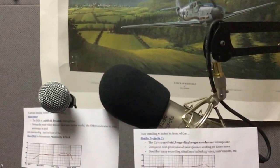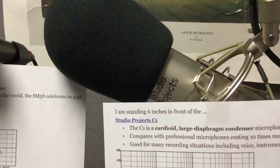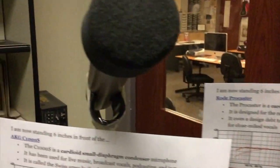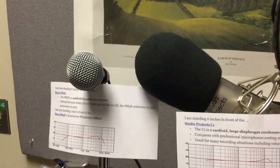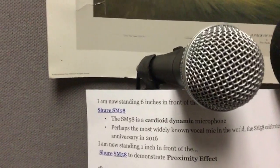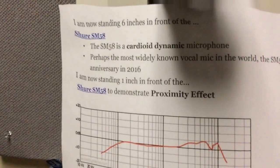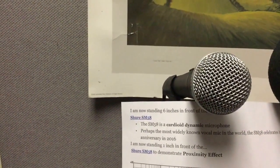So when you come in to record, I'm going to ask you to get about four or five inches away from the microphone and read the script, which I have in front of each mic. The script explains what each mic is known for, and we'll get a sound sample of your voice in front of each one. With the exception of the SM58, I'm going to have you record twice — once at four to five inches, then really close — to show proximity effect, which gives you that bass boost we're talking about, and you may or may not like it.